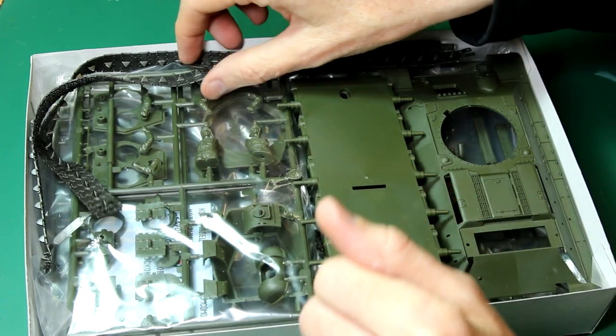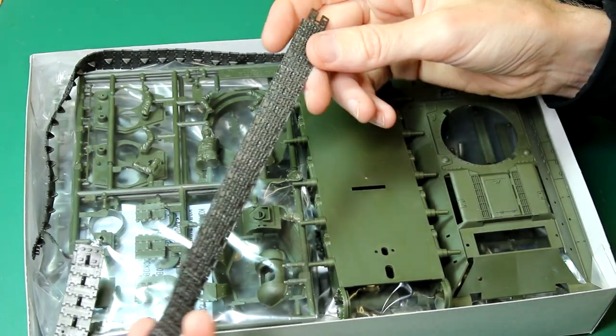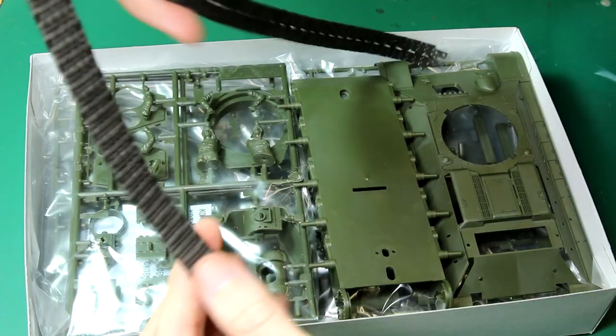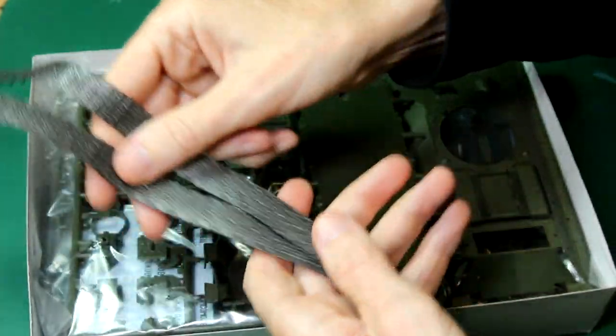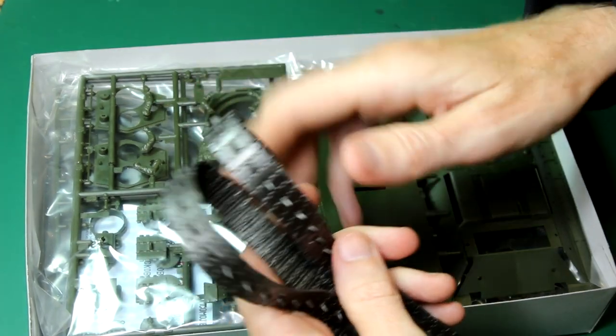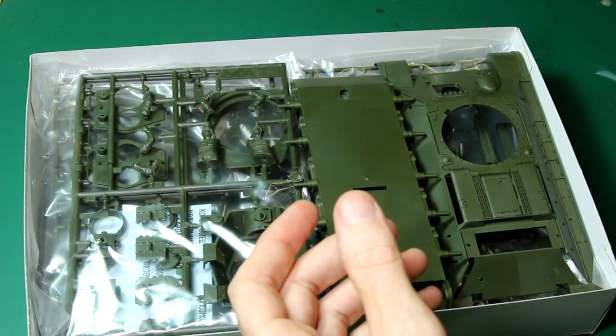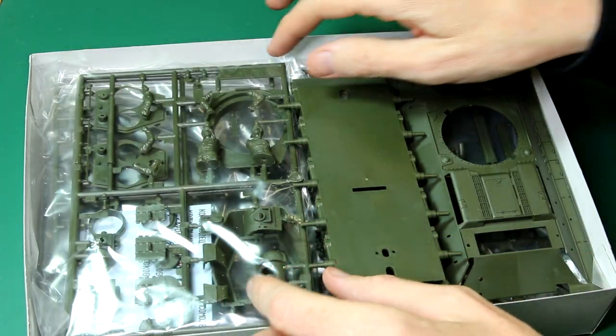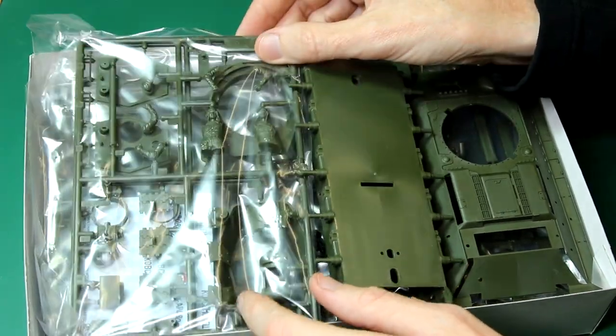We do of course get these rubber band tracks — that's kind of a classic Tamiya feature. They're not brilliant but they'll do me. You can see on the right hand side we've got the lower hull with all those slots in there, which is to do with the motorization features for these kits. We've got a bag here that has some figures and a few other bits and pieces in — we'll come to that shortly.